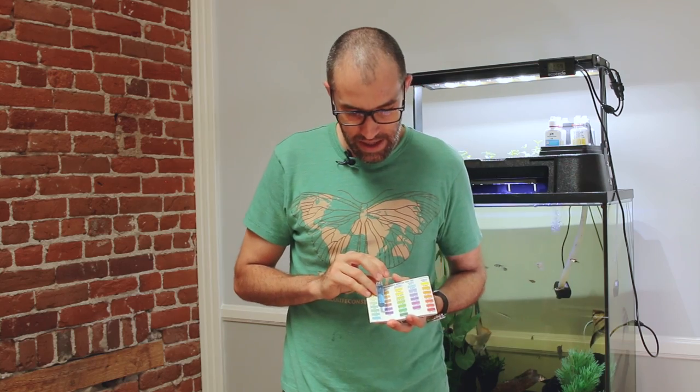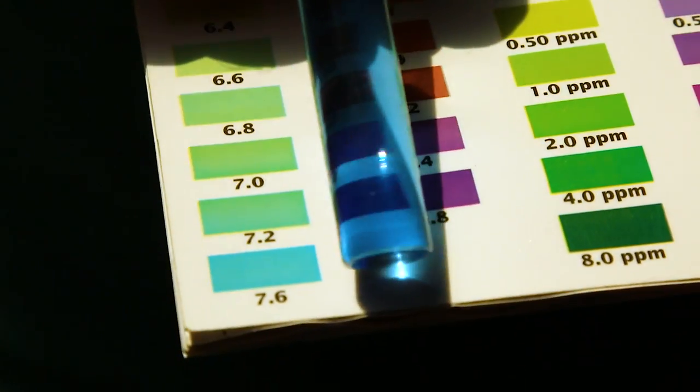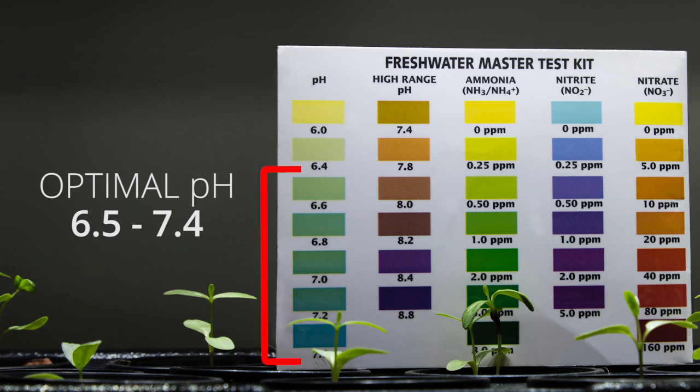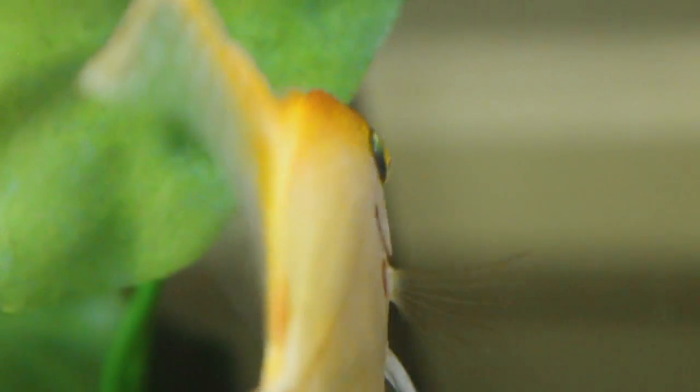Put the cap back on and shake it for five to ten seconds. Now you want to check the test in natural light so you get a good idea of what the color is on your color chart. That's looking like 7.6. You're going to want your pH to be between 6.5 and 7.4 — that's a good balance for what the plants, the bacteria, and the fish like.